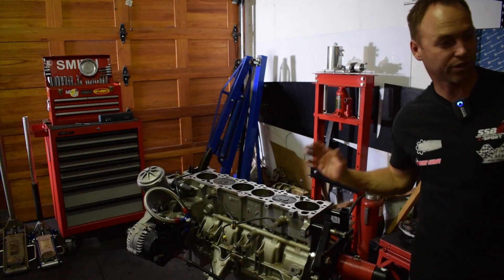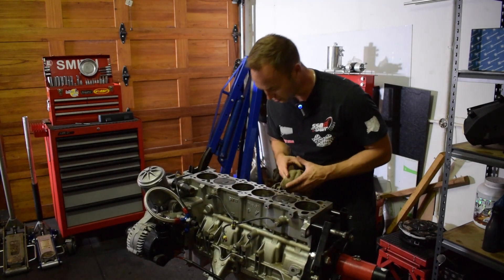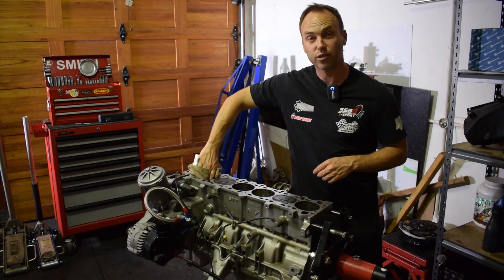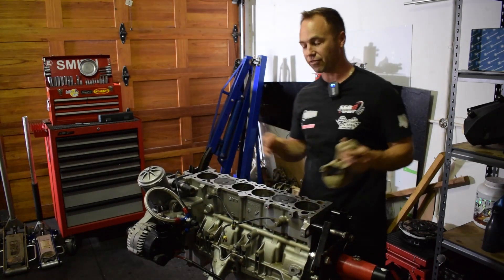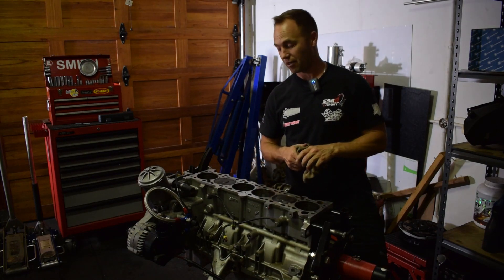She's almost ready for the head. The goal is to get the head on in this episode. I don't know if we'll fully get it in but we'll definitely get that done. From here, let's jump on to the cylinder head and see what happened.